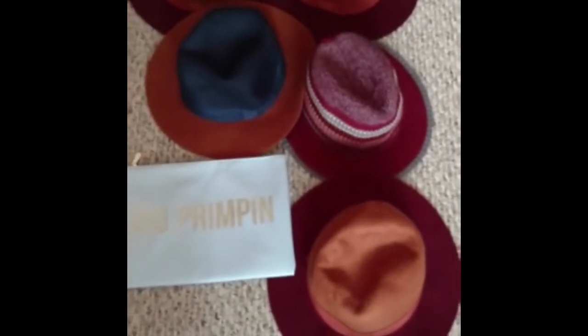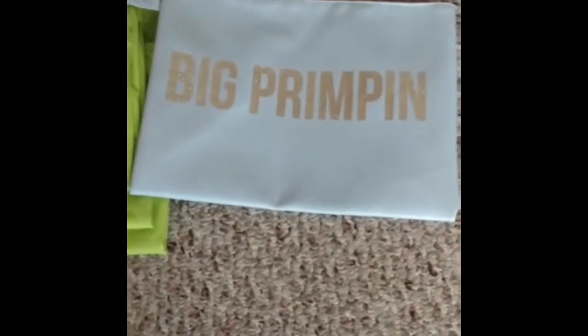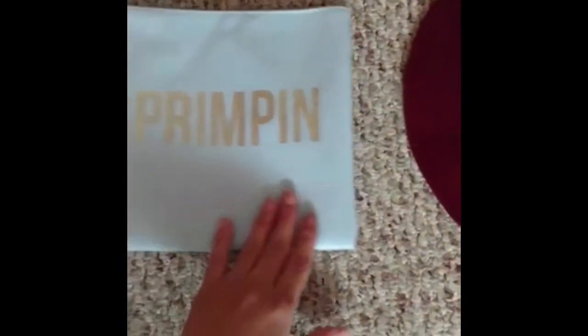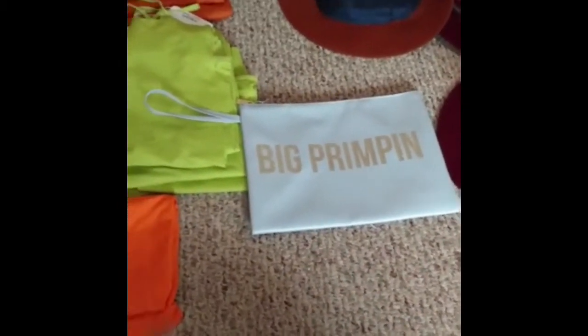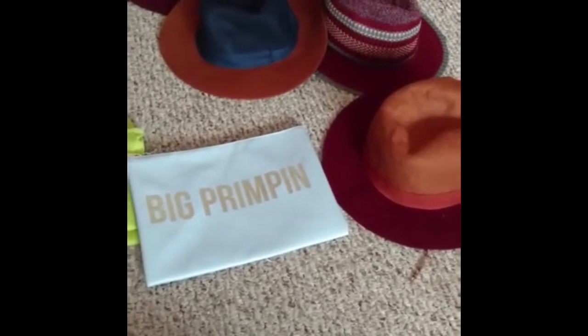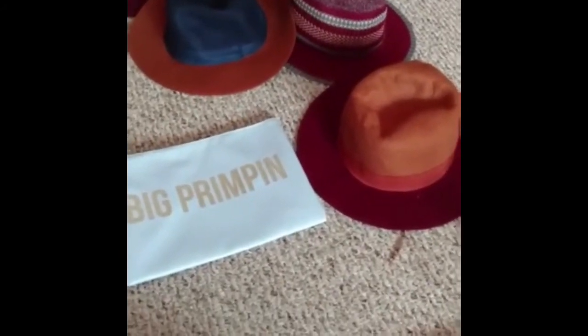There are five of these cute hats — fedora hats I believe they're called. There's also a wallet bracelet that says 'Big Prim' and it's not damaged. So from Charming Charlie's I got the accessories, all these tank tops, two shirts, and those five fedora hats. That's the full haul from Charming Charlie's tonight.